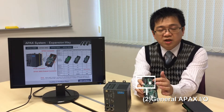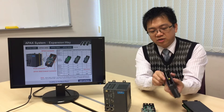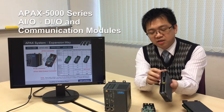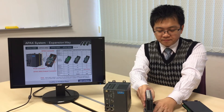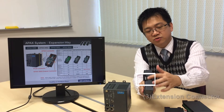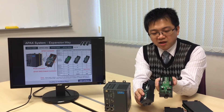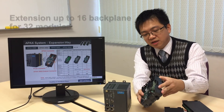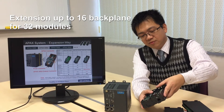As to these two connectors, they are the traditional Apex connectors. You can use dozens of types of Apex IO and install. On the right hand side, it also has a connector for the traditional Apex connectors. This is the Apex 5002. You can do the expansion like this and follow this connector for a 16 backplane.